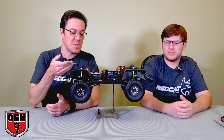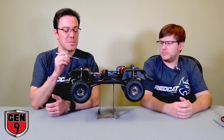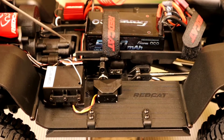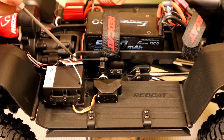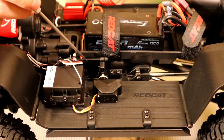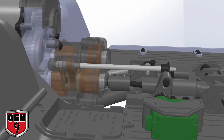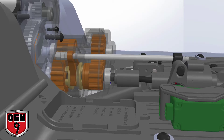Looking at the transmission, it looks very similar to the one that you find in the Gen 8. It's a little bit longer back here because there's a whole other set of gears in there, and there's this rod that extends out the back. That rod controls a shift shuttle which goes back and forth between the two sets of gears, allowing you to shift between low gear and high gear. That rod is actuated by a servo back here which is bolted to the chassis.